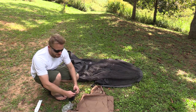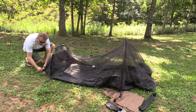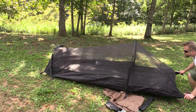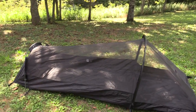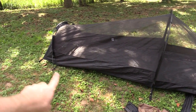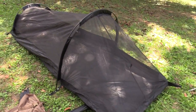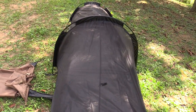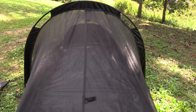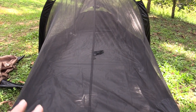This is not a freestanding tent, so you will have to stake it out. Alright guys, we have the inner set up. Pole at the foot box, large pole here at the head, staked out two stakes down here, two stakes here. Look at that thing — it is huge. That offers you a ton of space. Definitely big enough for two people if you had to. It's a palace for one, it's good enough for two.